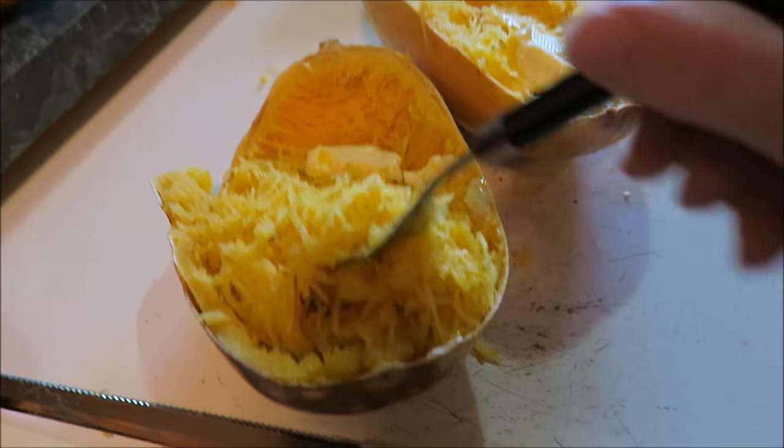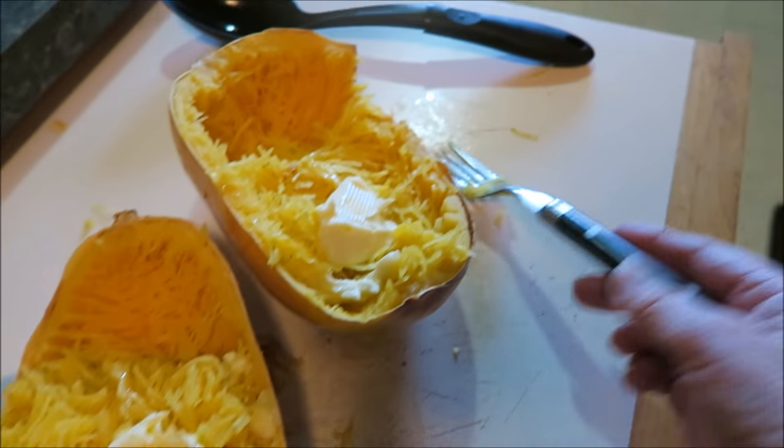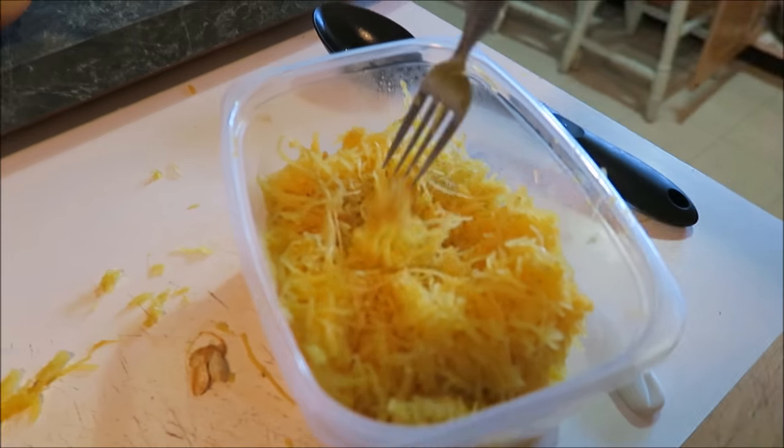I'm going to take this down to the family. I put some butter, salt, and pepper on it and I want to taste it that way too. Scooped it out of the shells and put some butter, salt, and pepper on it — very delicious!